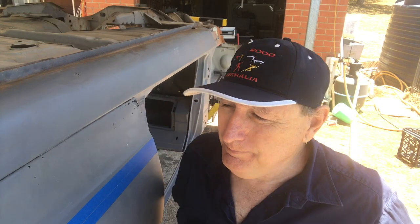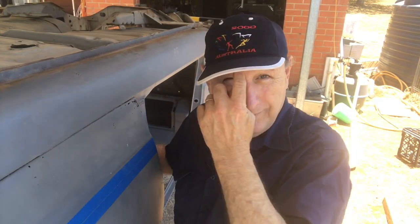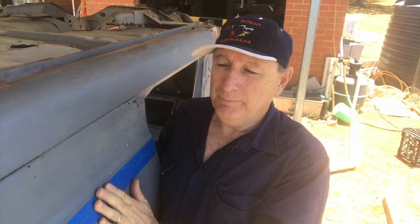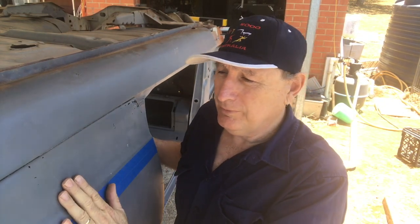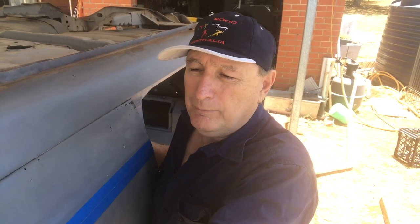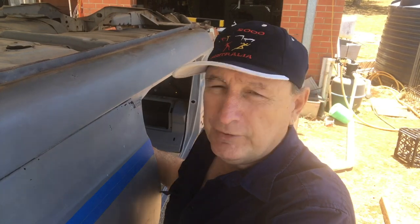I hurt my back, so it's a little bit difficult to work at the moment. I've had a couple of days off which means everything's going to be a bit late. But I can't stand sitting around anymore, so I'll set this up at a nice straight height so I don't have to bend over too much. I thought I'd do a repeat of what I did on the other side - this is the section between the door and the rear wheel well, or the front of the wheel tub. Sorry about the wind - it always seems to be windy here at the moment.